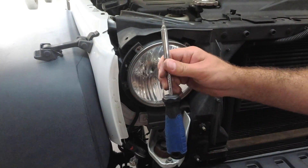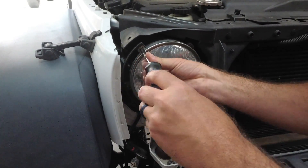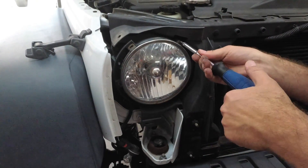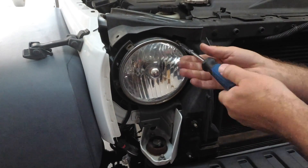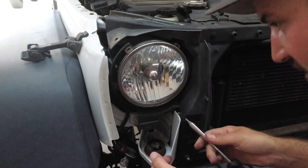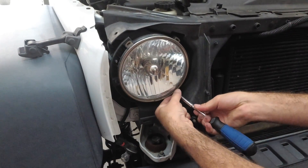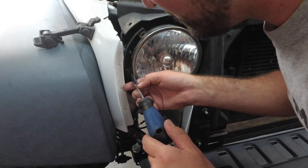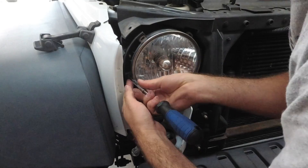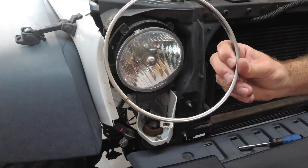We're going to take these rings off and you are going to need a T15 hex head. It only takes a few — like three or four of them. Whatever you do, don't lose these because they're actually hard to find; you may be able to find them at Ace Hardware, but you'll be lucky if you do. Now you've got your ring, and we're going to go paint it.